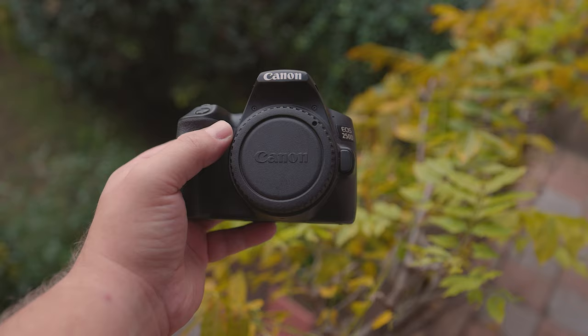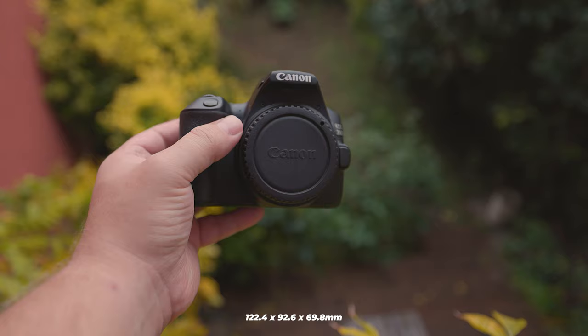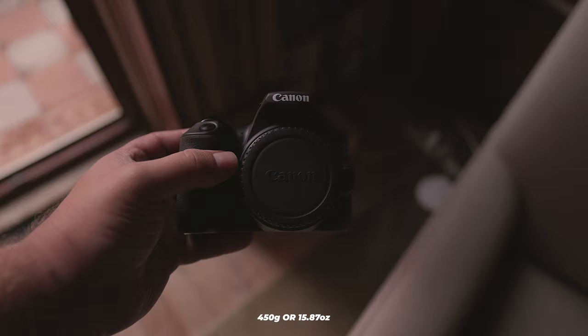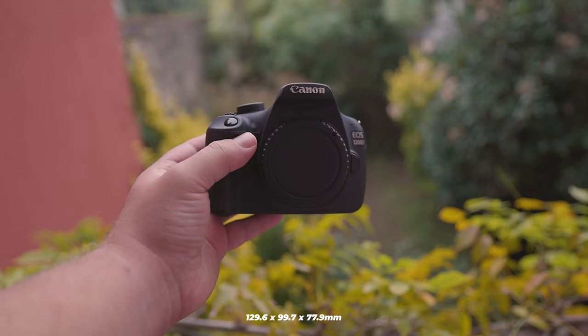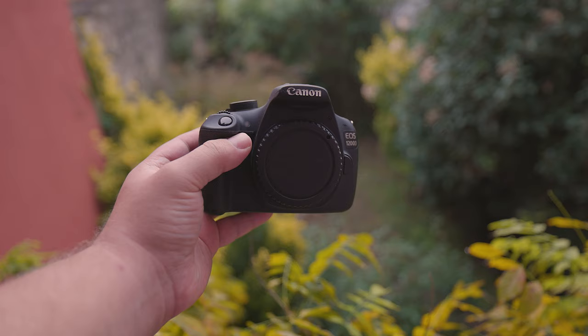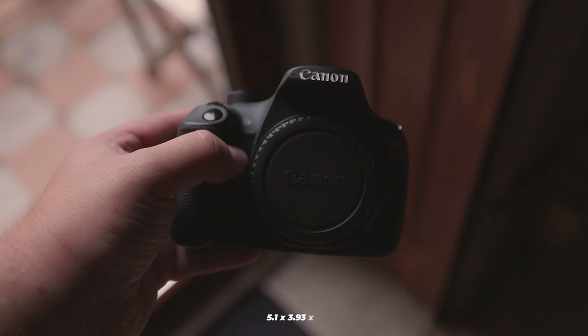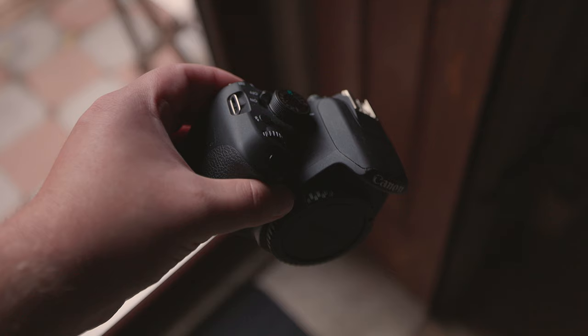Are they particularly heavy? The 250D measures 122.4x92.6x69.8mm, equivalent to 4.82x3.65x2.75 inches, and weighs approximately 450g or 15.87 ounces. The T5 measures 129.6x99.7x77.9mm, equivalent to 5.1x3.93x3.07 inches, and weighs around 480g or 16.93 ounces. Due to their physical dimensions, both are easily portable and compact, though size can vary depending on your lenses.